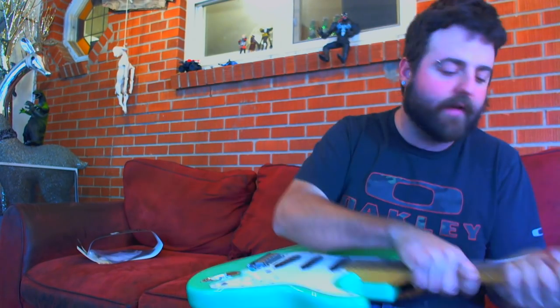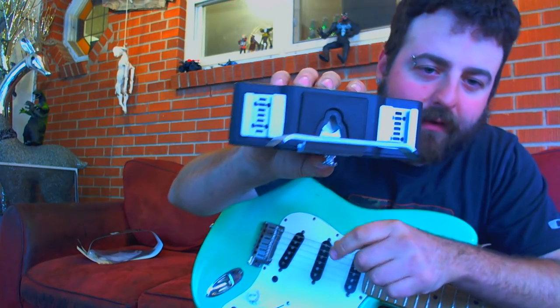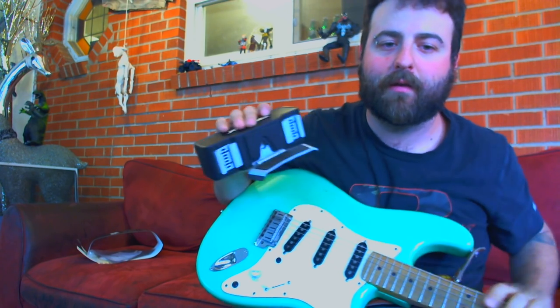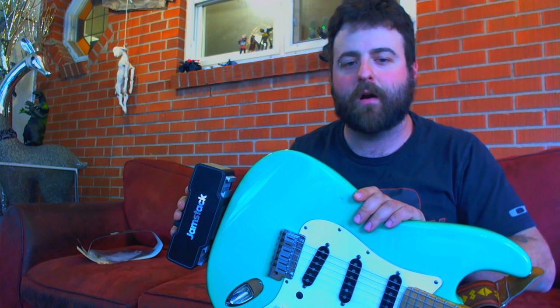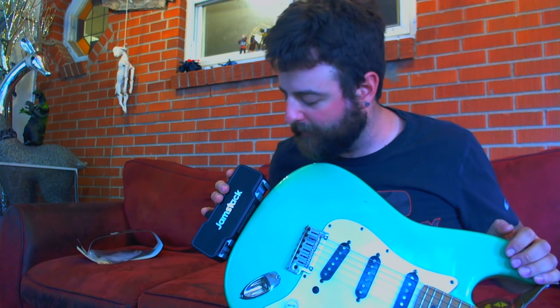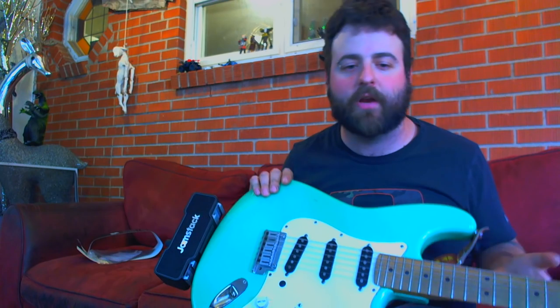We'll go ahead and attach it to my guitar. This is a 1987 Strat Plus. So you'll take your Jamstack, push this button on the back — this part pulls out a little bit and you'll lip this onto the strap button. I don't think this will work very well with an acoustic guitar or odd shaped guitars, because there's just not a lot of space there for it to attach. You're going to be stuck with more traditional shapes on electric guitars — like an SG, a Strat, or a Les Paul kind of shape.